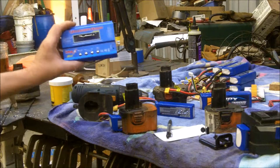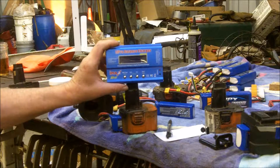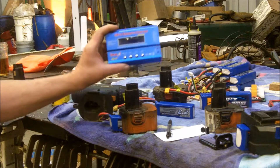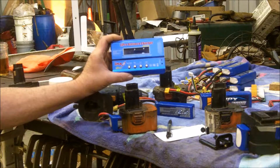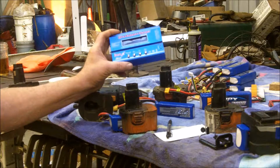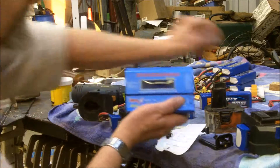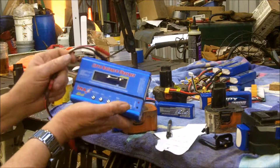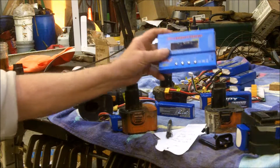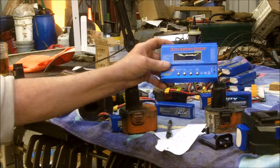You can charge these up with one of these IMAX B6 — this is a clone, they sell for about 18 bucks. These will charge just about any battery there is: NiCads, lead acid, lithium, nickel metal hydride, any of those. It's a pretty good charger and it comes with a bunch of different cables. I usually run them off a car battery and then use a charger to keep the car battery up, because they don't draw much current.